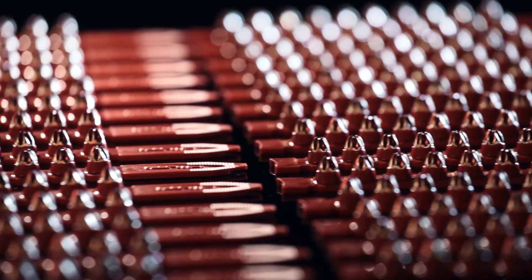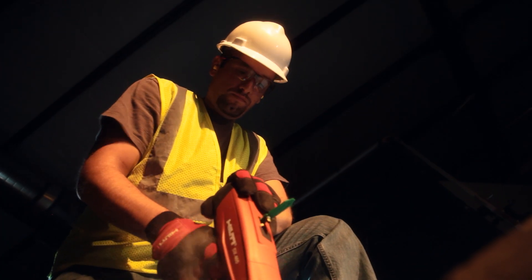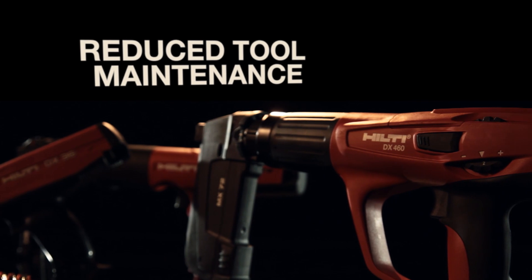Free from lead and other heavy metals, the new Cleantech cartridges means no need to monitor operator exposure. The cartridges also produce less residue than standard cartridges, meaning a reduction in tool maintenance.